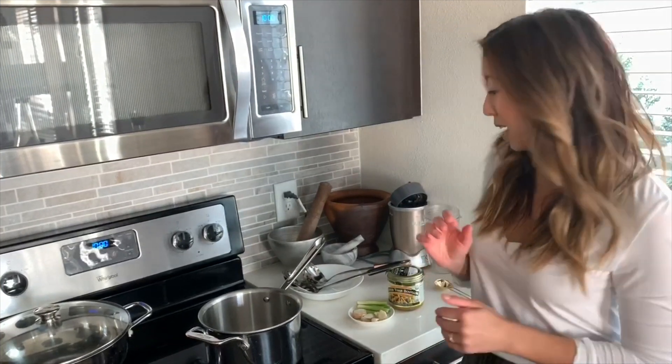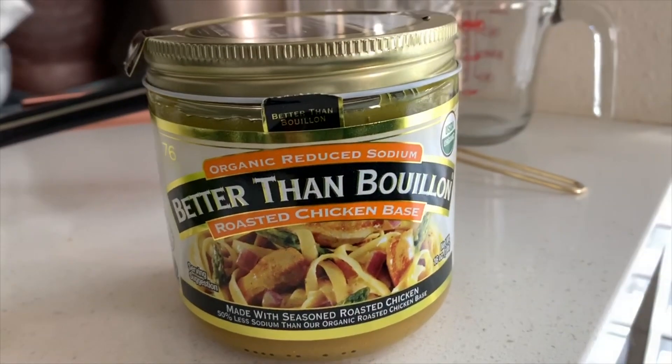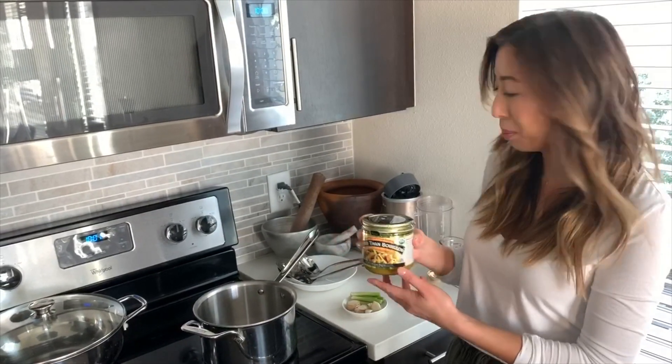I make a really quick stock. This is the best chicken bouillon on the market. I got this huge 16-ounce jar from Costco for $5. They also make a beef one — it's very good and lasts a really long time. You just keep it in the refrigerator after you open it.